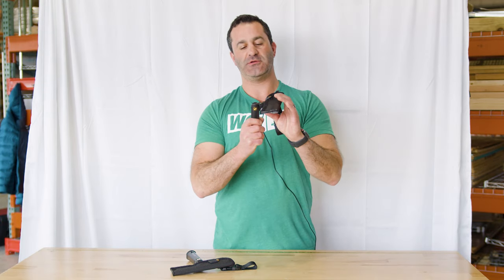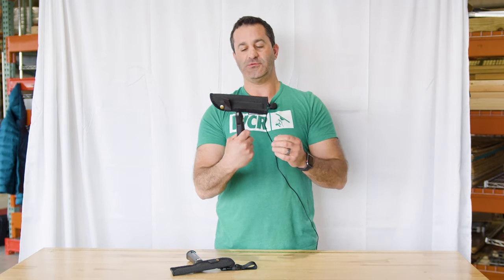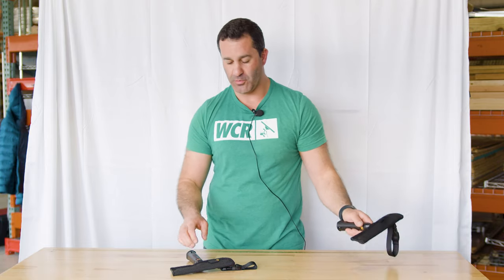This first one adjusts forward and backward, which is nice for pole work. Easy to use — you can adjust how loose or tight you want that swivel to be, and simply adjust it forwards or backwards depending on your needs. Again, really great for pole work.